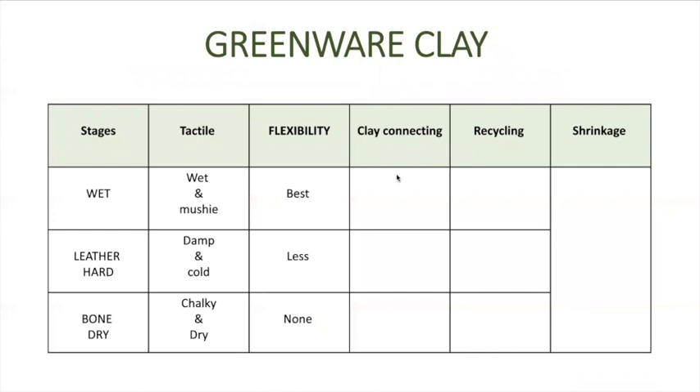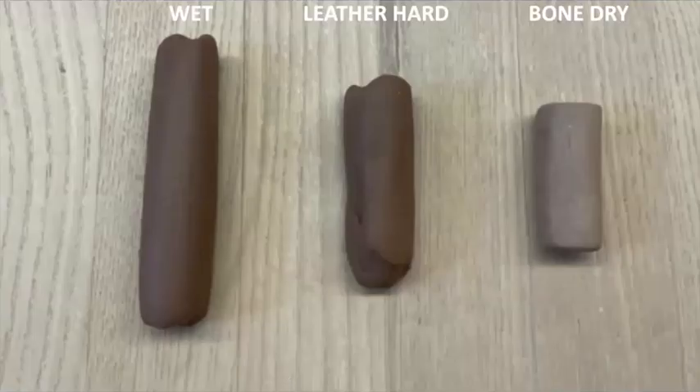Flexibility is if you bend the clay, manipulate the clay, or want to make it smaller or larger. The best time to do any flexibility work is when the clay is wet — that's when you can build your forms. But when wet clay is really wet it tends to droop and sag, so we need to let it dry into leather hard. There is no flexibility with bone dry clay, so try to keep the clay as wet as possible.